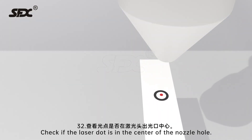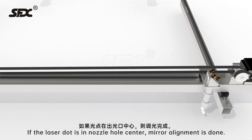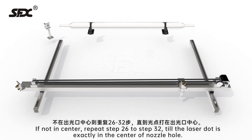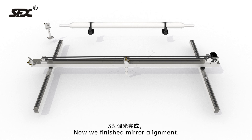Step 32: Check if the laser dot is in the center of the nozzle hole. If the laser dot is in the nozzle hole center, mirror alignment is done. If not in center, repeat steps 26 to 32 until the laser dot is exactly in the center of the nozzle hole. Step 33: Mirror alignment is now finished.